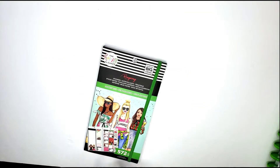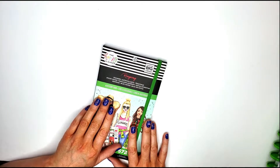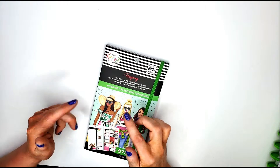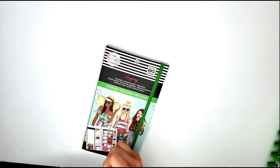Alright guys, that is the Seasonal Accessory Book from the new Happy Planner RongRong line! Please leave a comment down below letting me know what kind of content you would like to see. Give this video a thumbs up — thank you so much, bye!